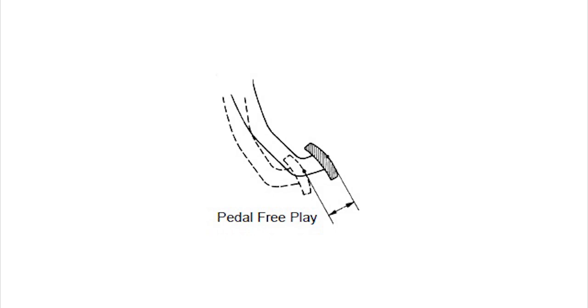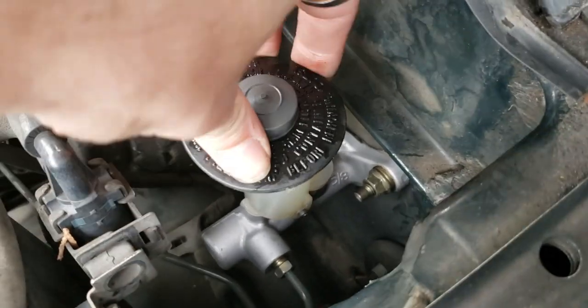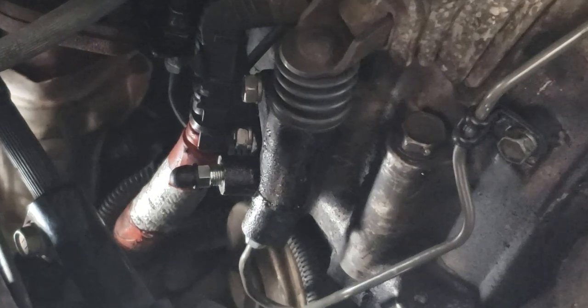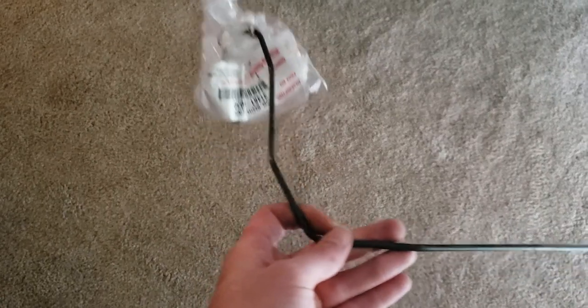The reason you're going to adjust this is if you have too much play in your clutch pedal. It should be the first thing you check before replacing your master cylinder, slave cylinder, or hydraulic lines, as it lets you know if you have a leak. It should also be the last thing you adjust after replacing them.